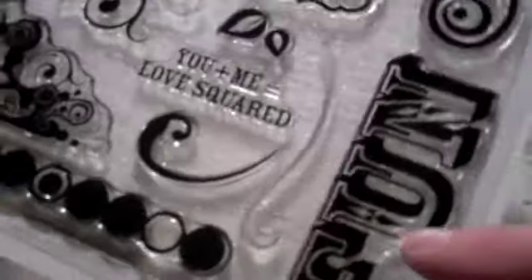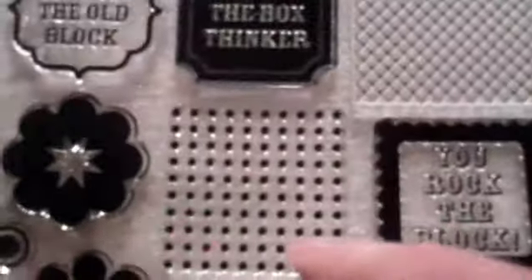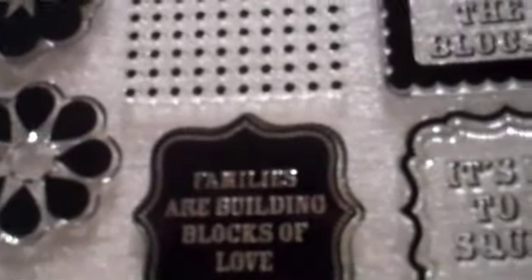This promotion is to ring out the old year and bring in the new year, since our Close to My Heart year starts in February. You get a great fun sentiment in kind of a carnival font, a nice paisley love — which is perfect for Valentine's Day — 'You Rock the Block,' two really great background stamps, a polka dot, 'Out of the Box Thinker,' 'Chip off the Old Block,' a big corner stamp that could be used on a layout as well, 'You Plus Me Equals Love Squared,' 'It's Hip to Be Square,' and 'Families are Building Blocks of Love.'